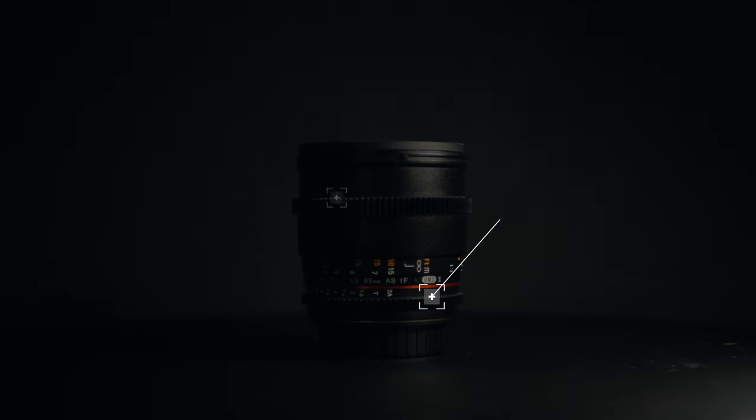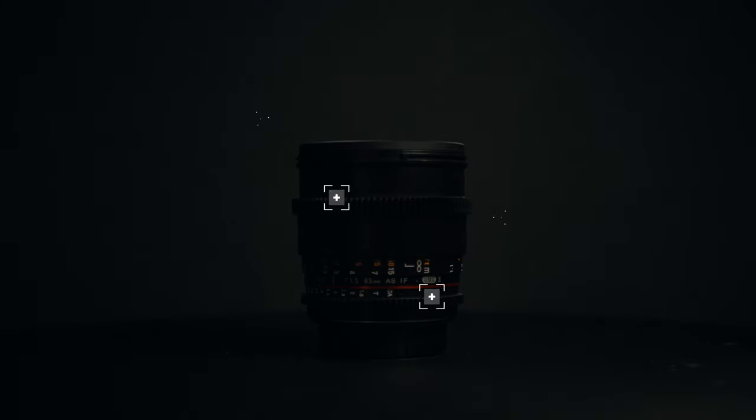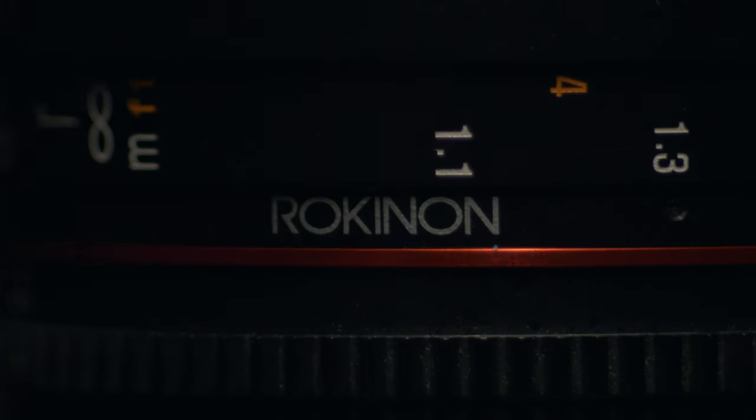This is a cine lens from Rokinon, and more specifically from their DS line. The aperture and the focusing ring are always going to be the same distance away from the mount, so you can swap these lenses out without having to change where your follow focus sits on your rig. The DS line also offers a match of the colors and contrast between all lenses.